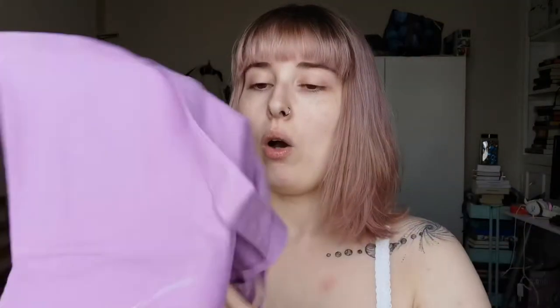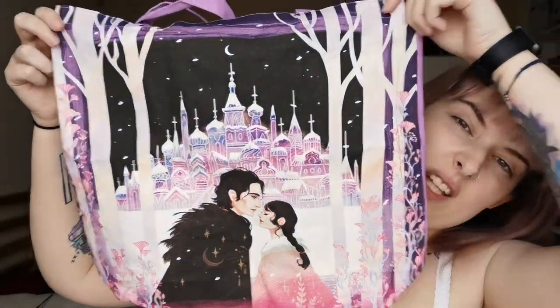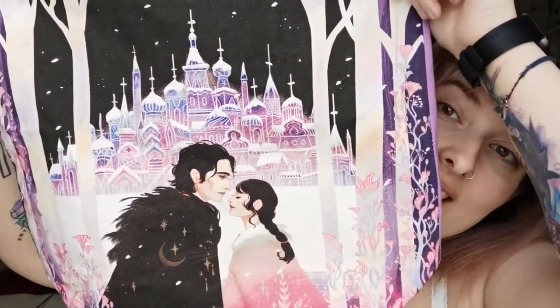Next we have a tote bag and it's in my favourite colour which is purple. The art is really pretty — like insanely pretty. It's a Winternights tote bag featuring Vasya and Morozko from the Winternight trilogy, which starts off with The Bear and the Nightingale. This is one of my favourite things I've ever got — it's so lovely. I don't tend to use totes that much but I do use them for like a small shop. I really like this.